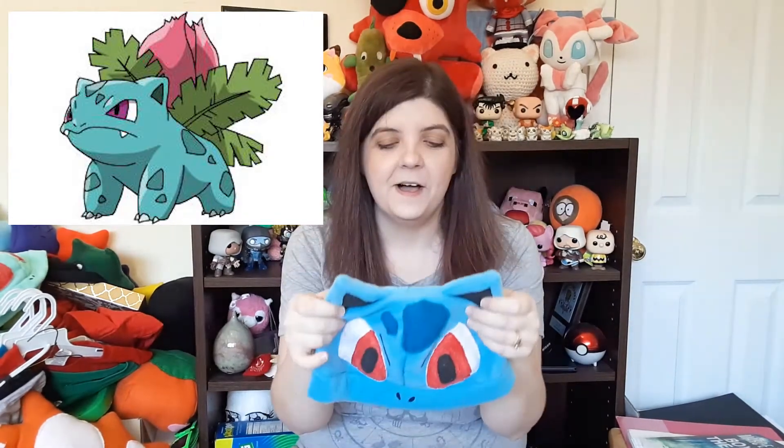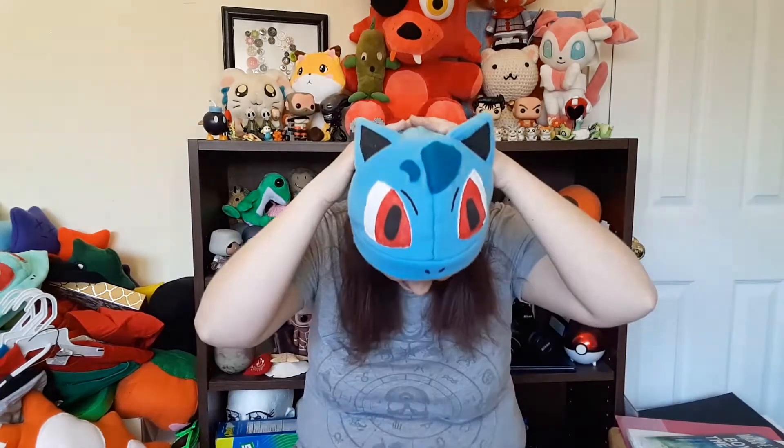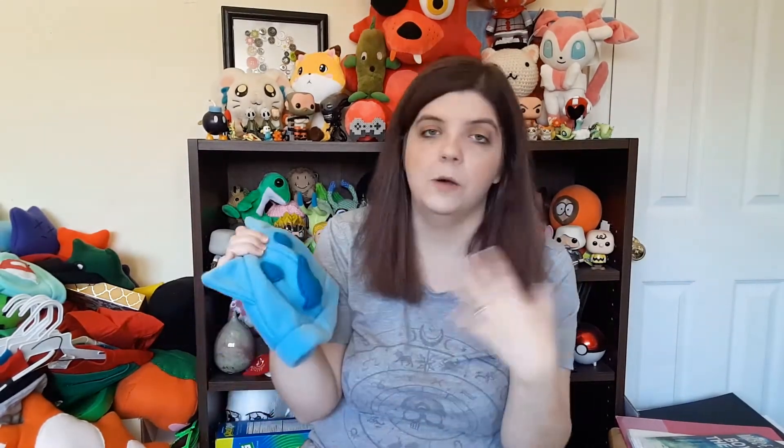Number two in the national Pokédex is Ivysaur. For some reason I always mix up Ivysaur and Venusaur's names, but I know what they look like. This hat is pretty much the same as Bulbasaur but just a little different — the eyes are definitely different. It has little black things in the ears and black dots in the eyes along with some expressive markings on the face. I chose a slightly darker green because he looks a bit darker in tone in all the photos.